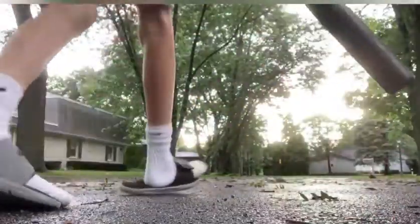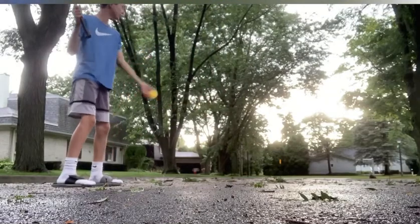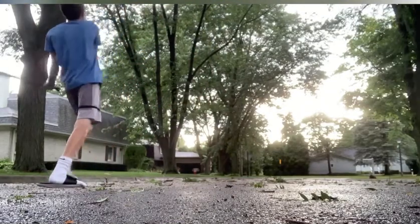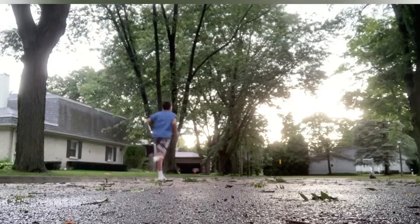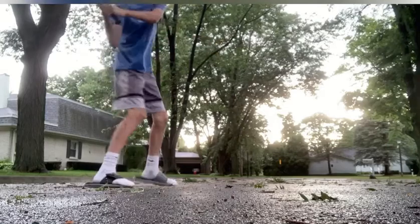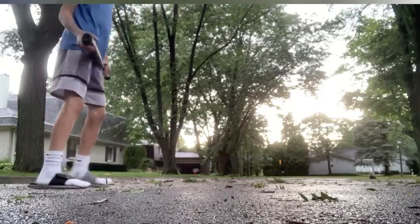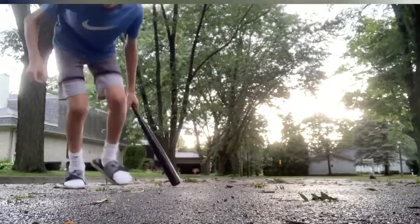Anyway, here's me hitting it regularly. This is how far it normally goes. That was a bad hit — I was going to do a weak one like that. I'm pretty far but I'm gonna make it go way further. Here's going to be the time lapse.